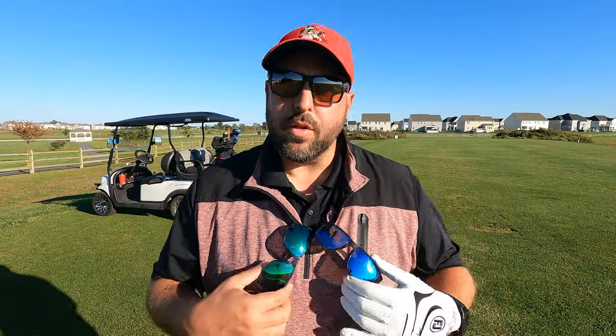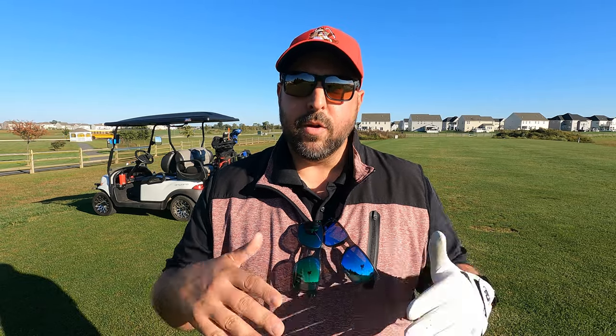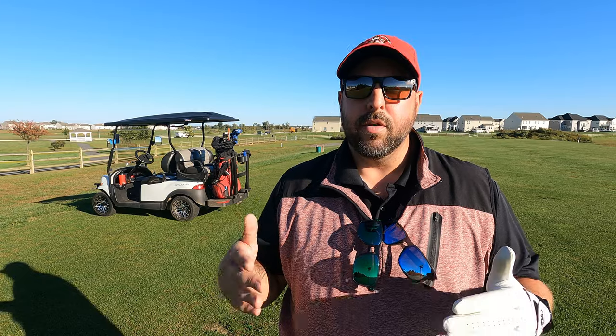I have two others: the Prism Polarized and the regular Prism. Today I'm going to put these to the test across a few different scenarios from the tee to the rough. We're going to show you what it looks like to look through these lenses and see if there's any benefit to the Dark Golf lens — and if it's worth the $160 it costs.